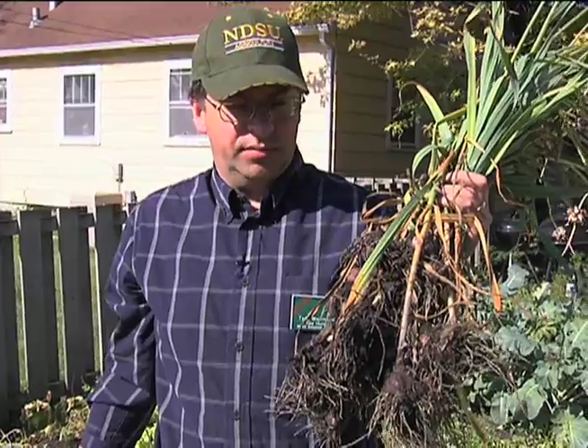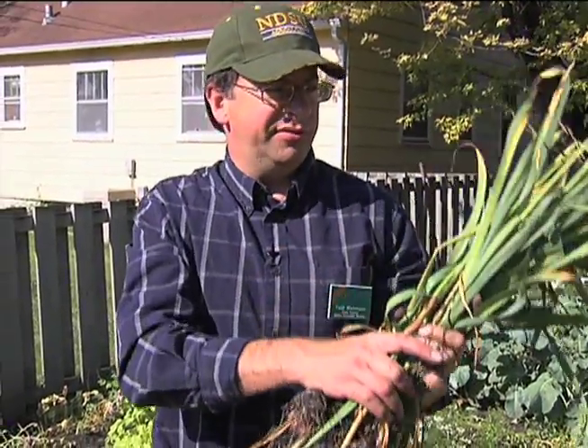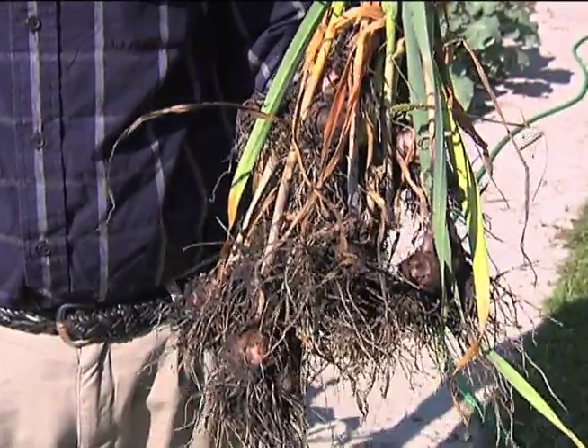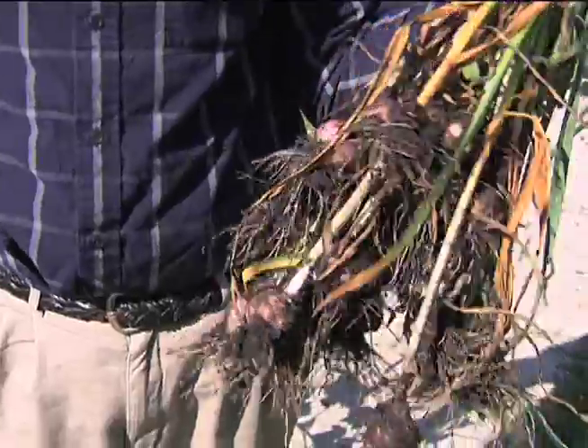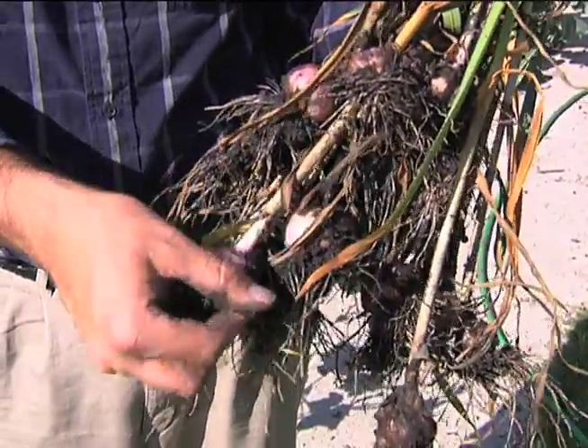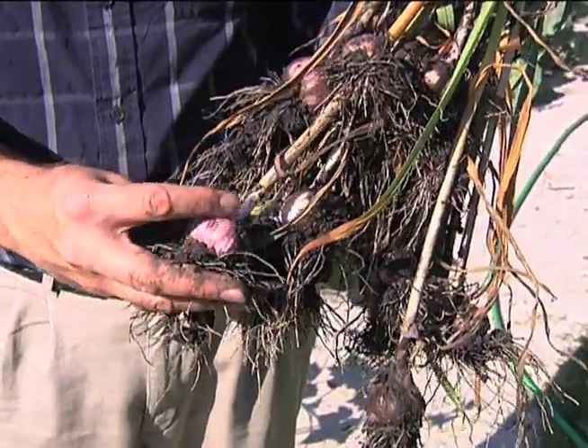One thing to note is there are different types of garlic. This is a stiff-neck garlic called Killarney — it does very well here, as you can see. There are also silver necks, and from my experience, the silver necks haven't done as well compared to the stiff necks. This Killarney is a stiff neck, and I'm very impressed with it — as you can see, it has a nice, beautiful, kind of light purplish color to it.